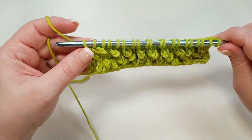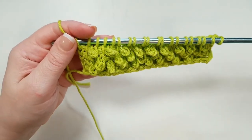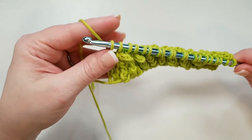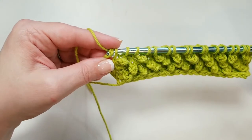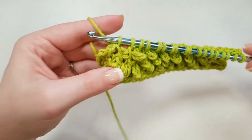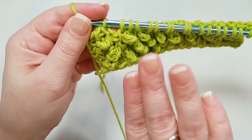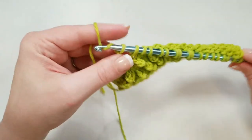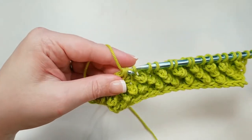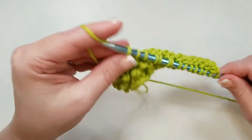So now we've got our second return pass row — this is the one that's going to be just a little bit different to offset the pebbles. We still start out the same way: yarn over and pull through the first loop, starting a standard Tunisian return pass. Then yarn over and pull through two loops twice — when we did the previous return pass we just did that once, but now we do it twice. If you look closely, you can see that will put the chain three right in between those two pebbles. Then chain three again: one, two, three. Yarn over, pull through two, yarn over, pull through two.